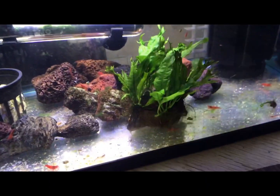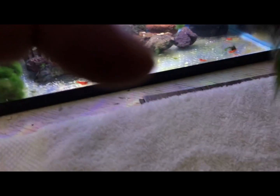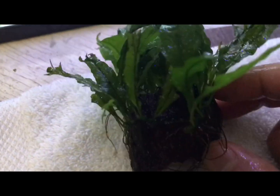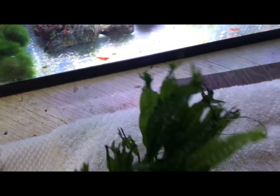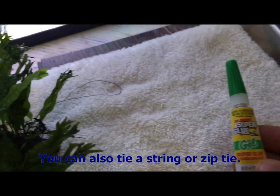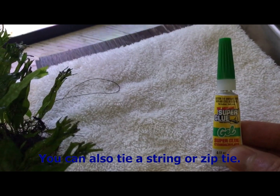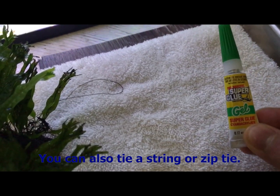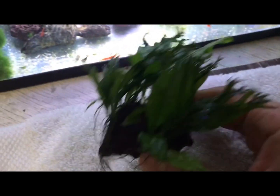Let me pull it out for a second to get a closer look. You can see it's attached to a rock. I've had this plant for about two years and I use superglue — you can use regular superglue just like this. I prefer the gel kind for aquarium use because it's a little easier to work with, it is thicker. I've used Loctite as well, so I think most superglue gel varieties are aquarium safe.